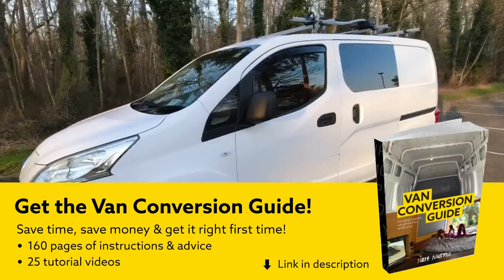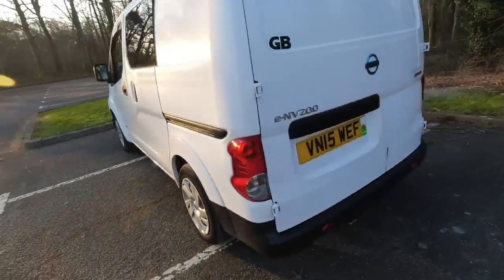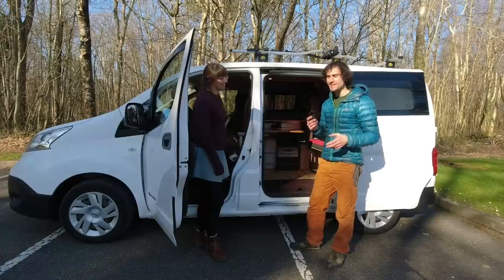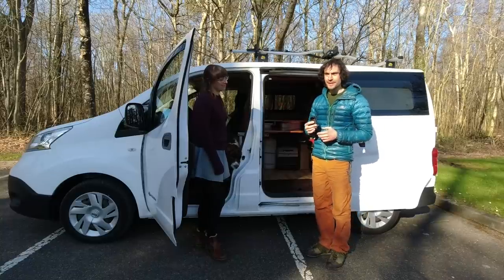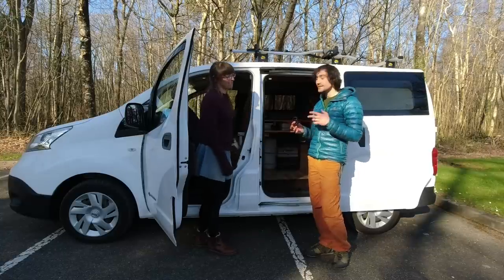We bought this van secondhand in 2018 for £9,500 and then converted it ourselves to a campervan. I've always liked the freedom that a van gives you — it's fantastic exploring around Europe, going to climbing destinations, sleeping in the van, having a base wherever you are. The first question was: is it going to be possible to travel around Europe and enjoy the same freedom we had in our old diesel van in this electric van?